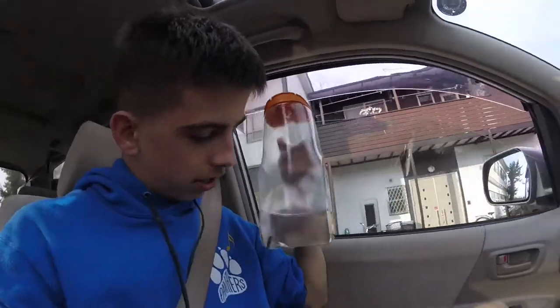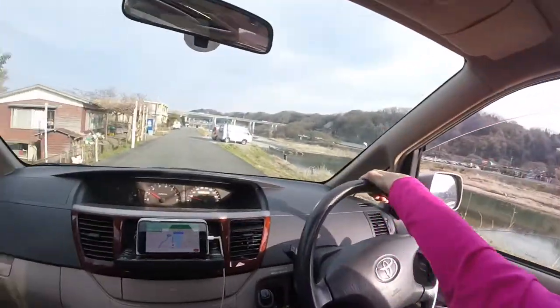I just got done fishing. I got lots of little minnows from this little creek down here. Once we get home, we're gonna put them in my fish tank.